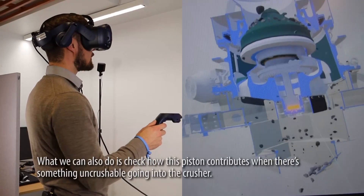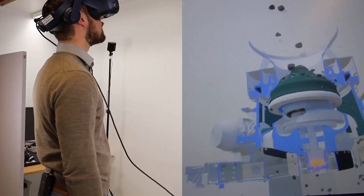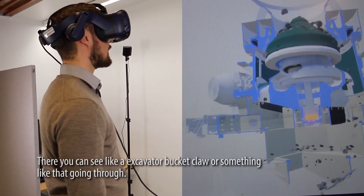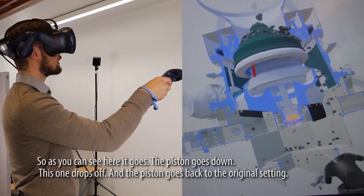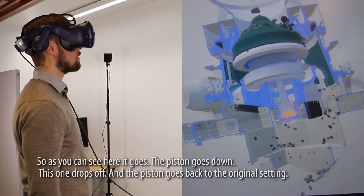What we can also do is check how the piston contributes when there's something uncrushable going into the crusher. There you can see something like an excavated bucket tooth or similar going through. As you can see, the piston goes down, the material drops off, and then the piston returns to the original setting.